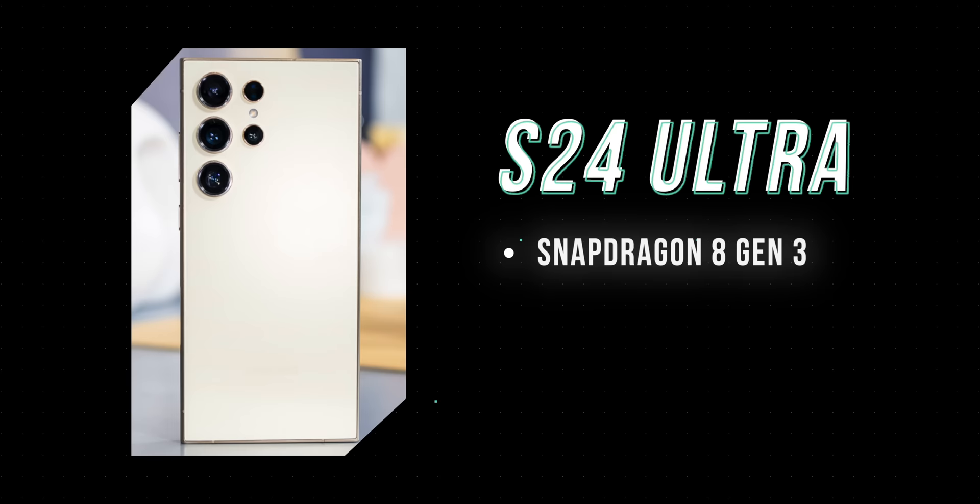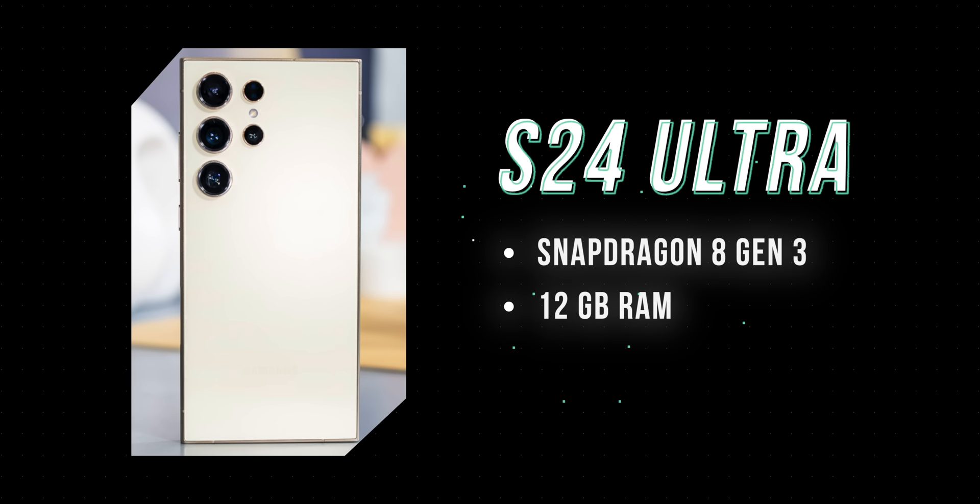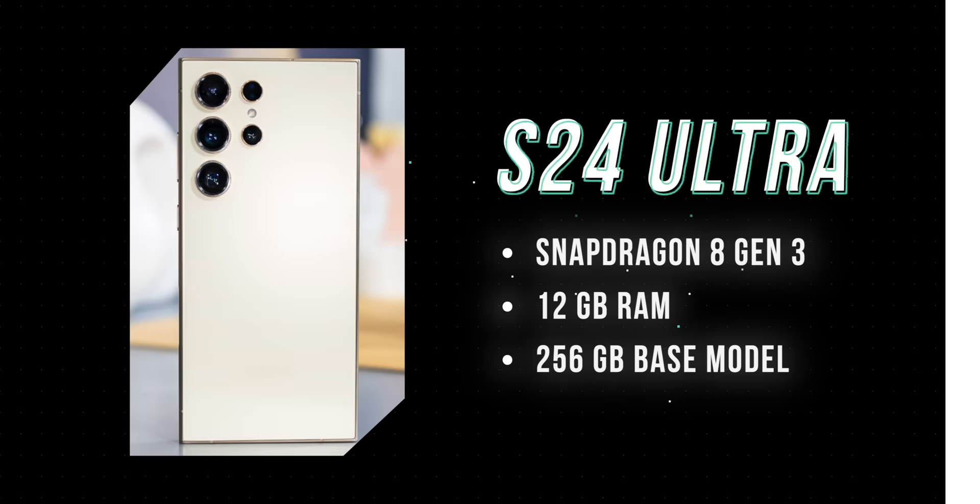The Galaxy S24 Ultra also starts with 12GB of RAM, which is very different from the previous two models, which had models that started at 8GB. You're also going to have a floor of 256GB of internal storage, which the previous two models did not have, because they had models with 128GB. You can also get up to 1TB of storage if you want to spend a lot of money on it.